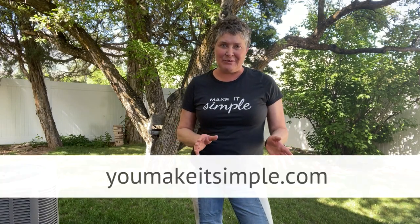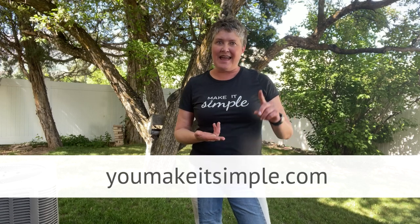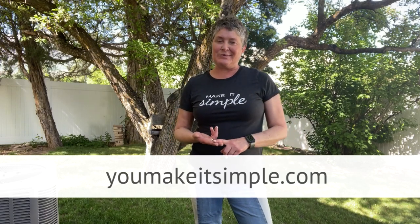I'll put the link to Dr. Zach Bush's website in the description below — check out his information. He's an amazing person with so much to learn from. Be sure to check out my website where I'll give all the details about nitric oxide and the benefits of movement at YouMakeItSimple.com. If you're interested in other gentle yoga tutorials and classes, check out my YouTube channel, Gentle with Jen.